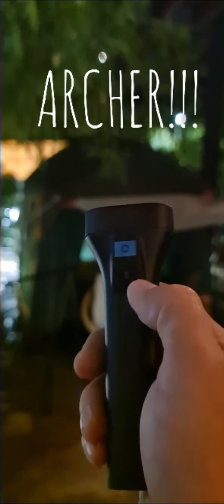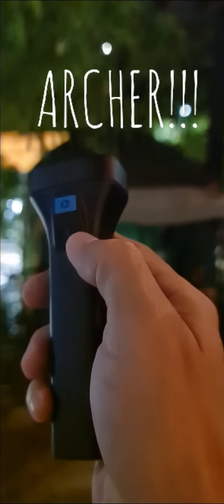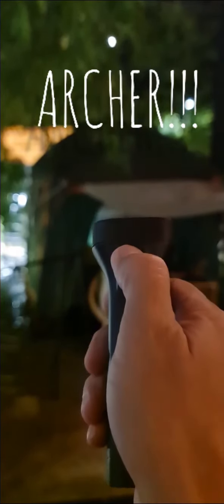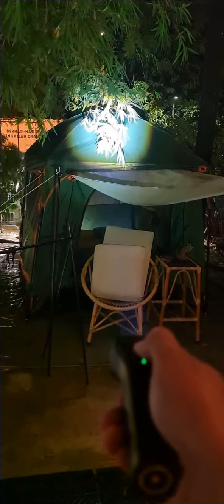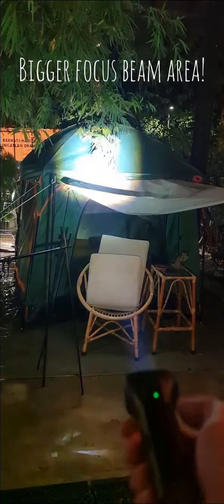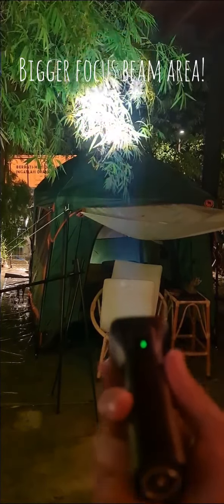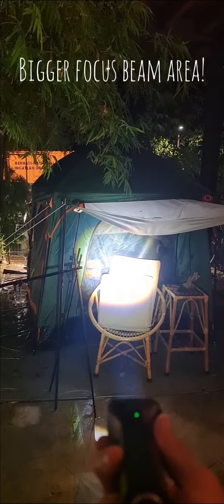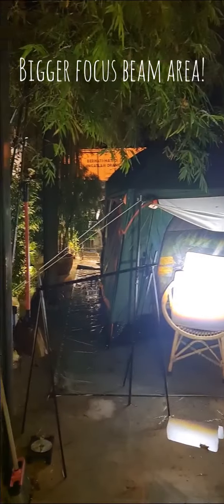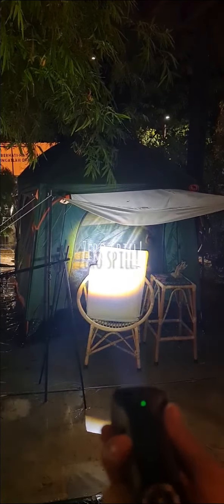The Archer only has a side switch and no tail switch. To switch it on you just press it, and long press to change between the brightness levels — low, medium, high. If you notice, this has a very different profile — a squarish focus light. It's almost zero spill. You get all the light concentrated in that square spot.